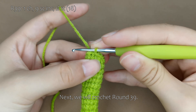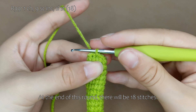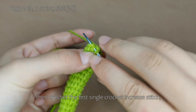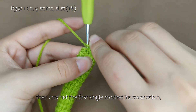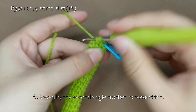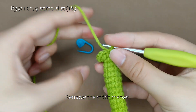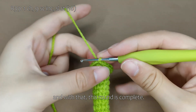Next, we will crochet round 39. Round 39 consists of 9 single crochet increase stitches. At the end of this round, there will be 18 stitches. Now, let me show you. First, make 1 chain stitch. Then, crochet the first single crochet increase stitch, followed by the second single crochet increase stitch. Please complete the rest on your own. Remove the stitch marker and make a slip stitch. And with that, this round is complete.